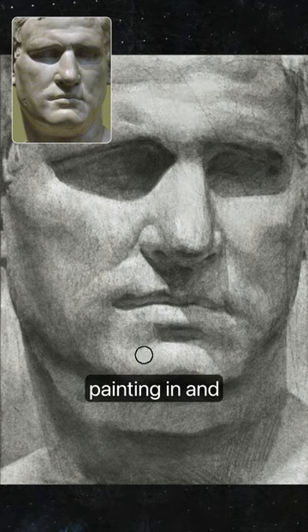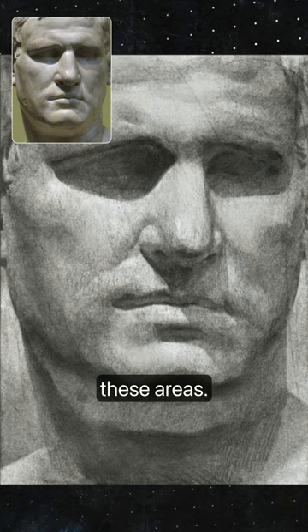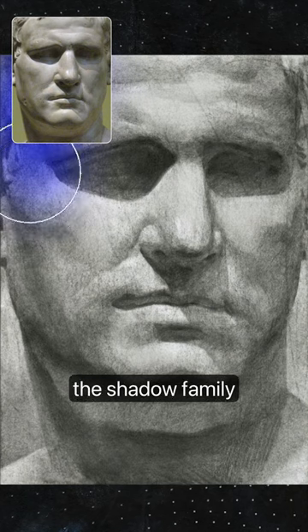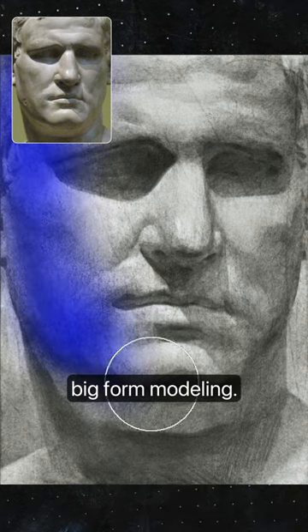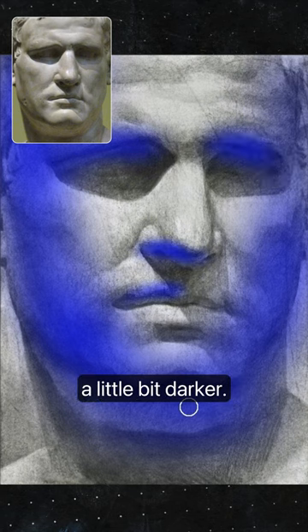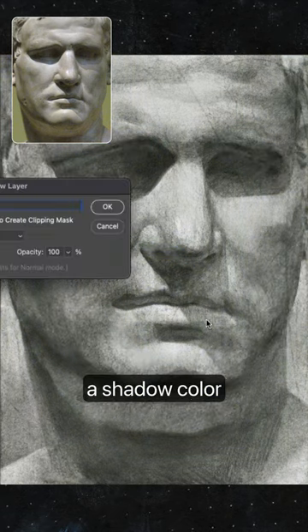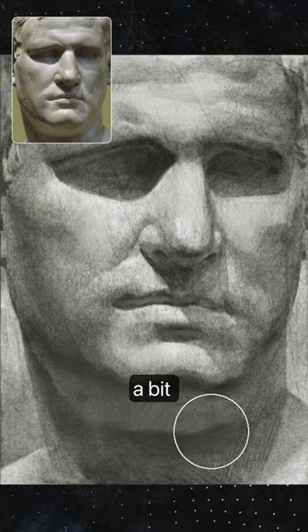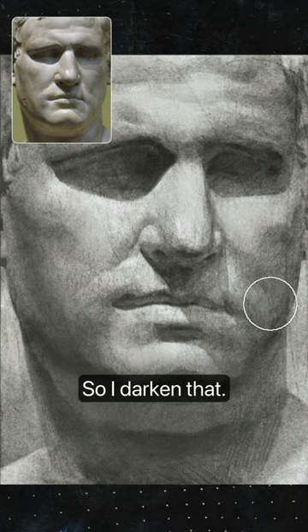Here I'm painting in and lightening some of these areas. Step two is to actually unify the shadow family and create some more big form modeling. I'm going to indicate the areas that can go a little bit darker, pick a shadow color, and then the reflected light is probably a bit too strong too, so I darken that.